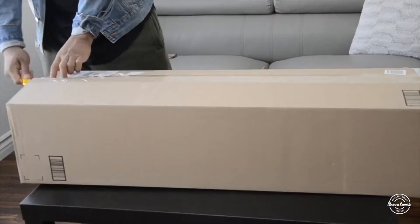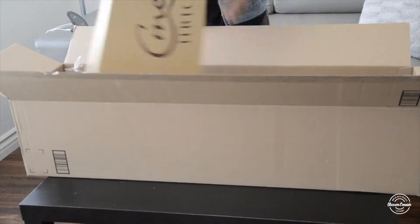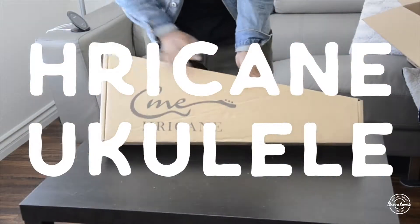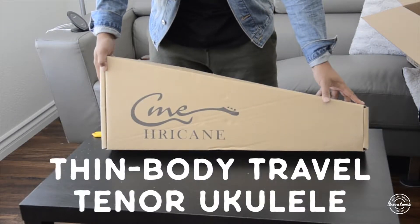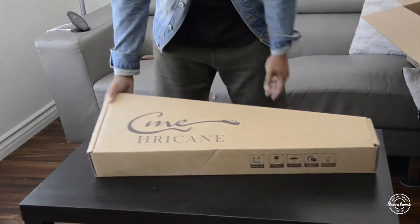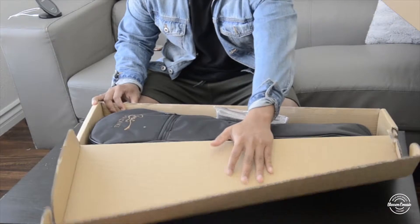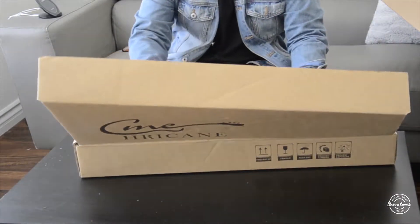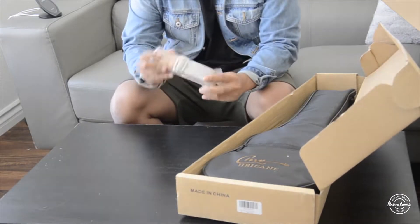Hey, what's up guys, welcome to another video. Today we're going to be doing another unboxing of the Hurricane ukulele. This model is the thin body travel tenor ukulele and it goes for about $96 on their website. They were kind enough to send me one and I wanted to do this little review to check it out for myself and let you guys see how it is.